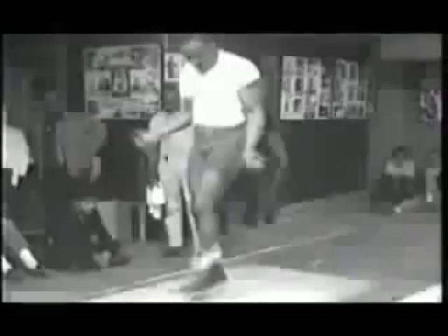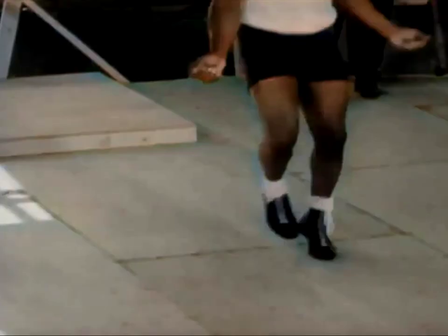Hey everyone, as always I hope you're doing really well. Just here drinking some coffee — once I finish this cup I'm going to go outside and jump rope. I hope this video finds you doing really well wherever you are, and I hope you enjoyed that clip of Sonny Liston skipping and the one on the screen at the moment.